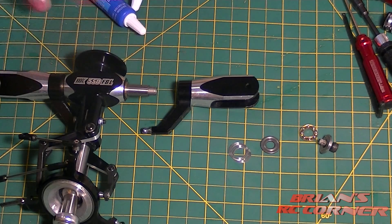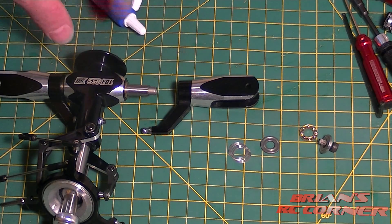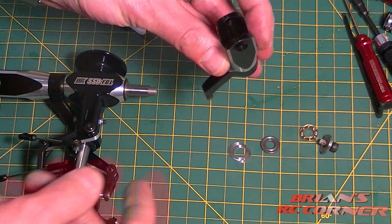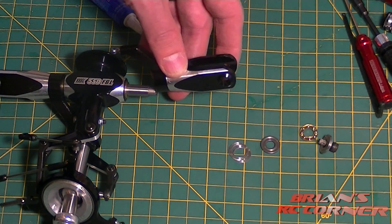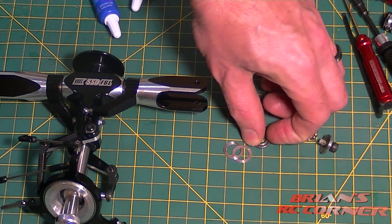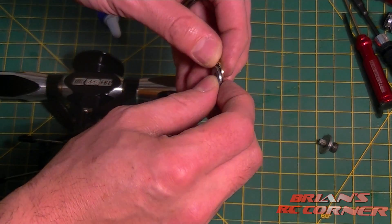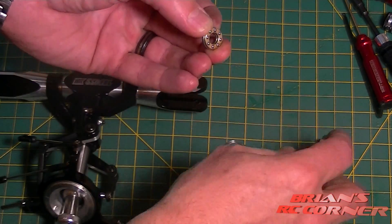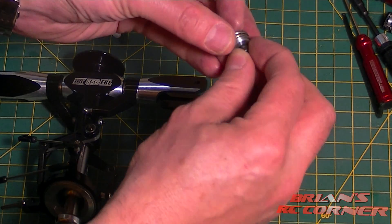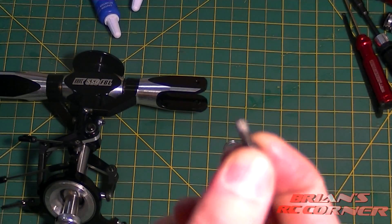I just took the feathering shaft out and I'm going to show you how it's essentially reassembled. As you can see, the feathering shaft is through, there's a brass spacer here, and inside the head are two rubber dampers. There are bearings on the inside and outside of that. Then there are a couple of little spacers, then a roller bearing — the bearing with the balls on the inside — and then the other side of the bearing race, a washer, and then the bolt.